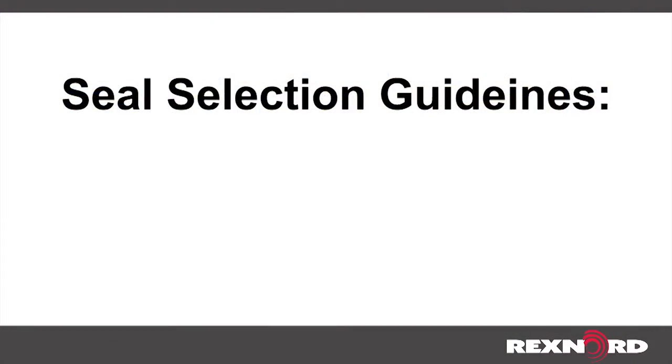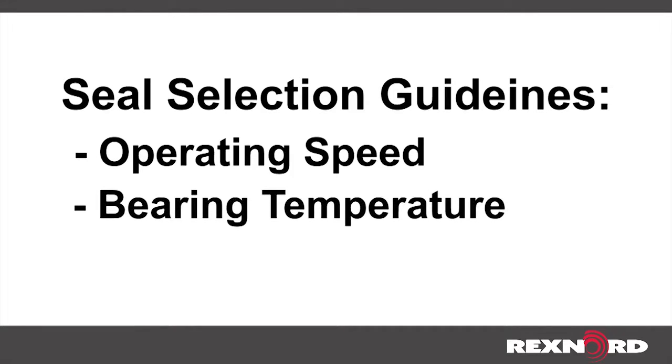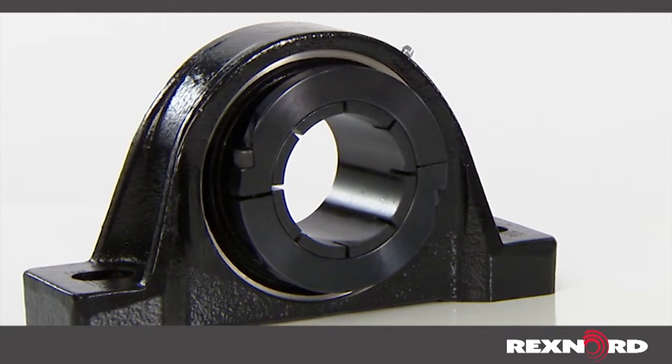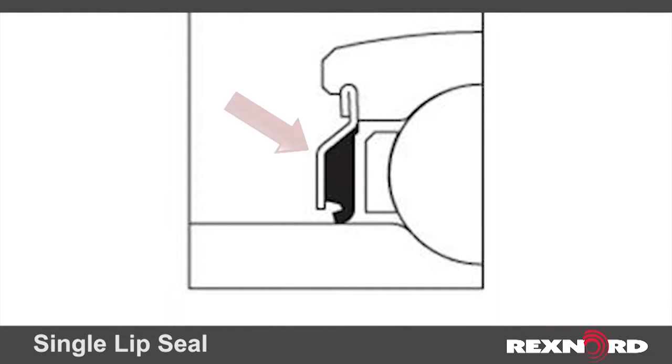When selecting a seal, the two primary considerations are operating speed and bearing temperature. For most general applications where contamination is moderate and speeds are high, an all-purpose single lip seal is recommended. A single lip means there is a single point of contact between the seal and the outer diameter of the inner ring.